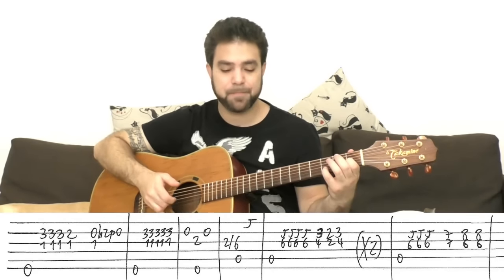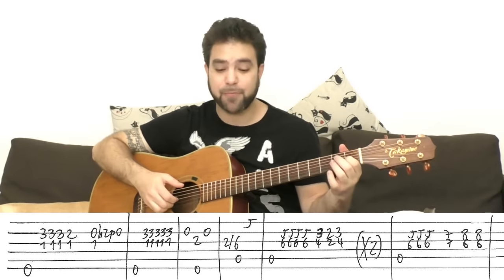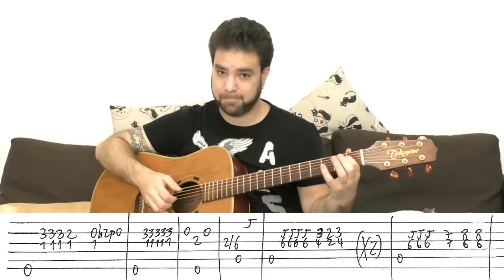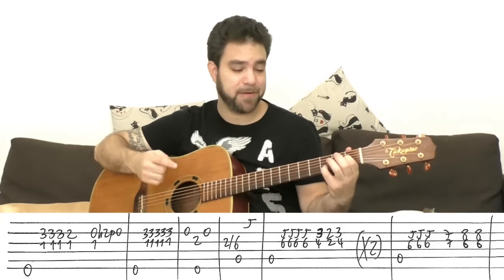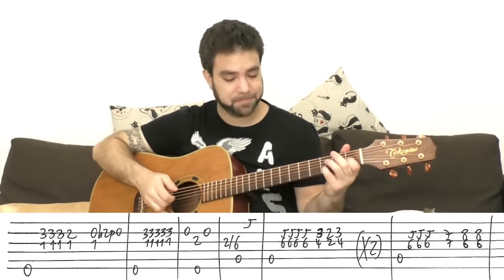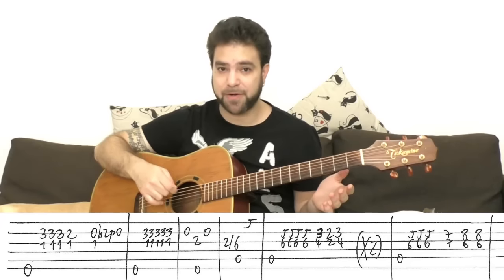Then bass again. 3, 3, 2 on the second string, harmonized by 1 on the third, and then 1 on the third with 0 hammer on to 2, pull off to 0 on the second. Five times with 3 and 1 on strings two and three — the bass comes first. Then open second, 2 on the third, open second, and then back to A.